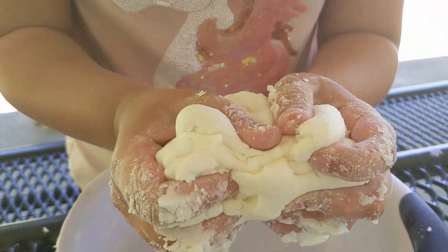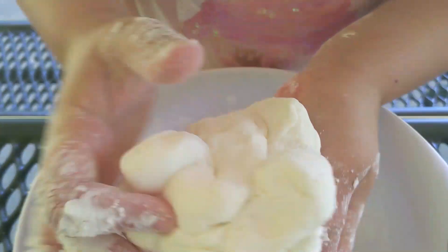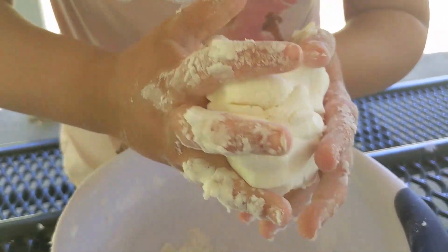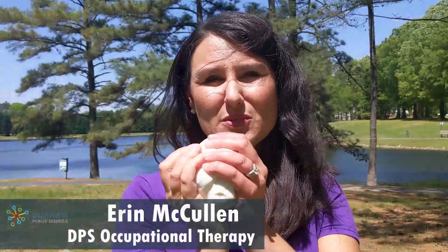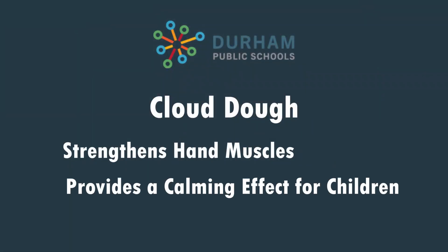Always remember when you're not playing with your cloud dough to keep it covered or it will dry out. It helps with hand strengthening and provides a sensory calming effect. When the kids are done making it, they can squeeze it, they can make shapes out of it, make letters, they can even cut it.